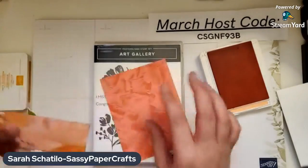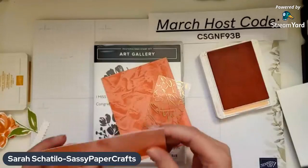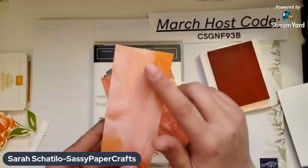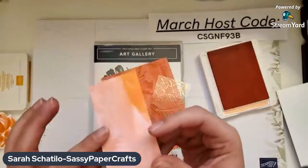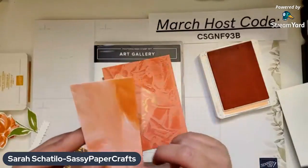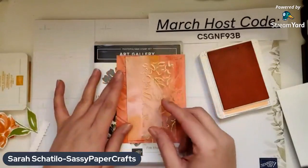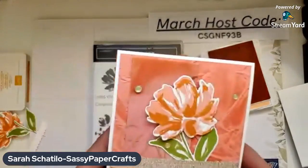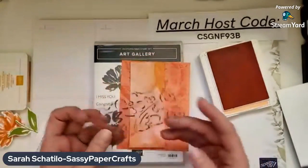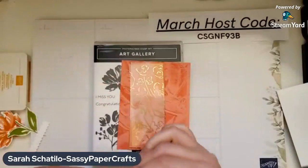I also used the Fine Art Designer Series Paper — it's two-sided. I like this painted watercolor design. The colors in this are Pumpkin Pie and Flirty Flamingo, so I thought they complemented nicely. The nice thing about this kind of paper is you get a different look on each side. That's the finished card there, and this one is slightly brighter, so I'm going to show you how to assemble that in a minute.